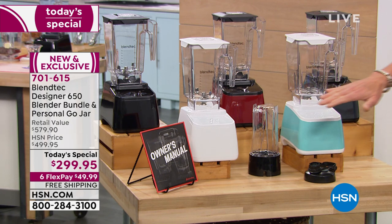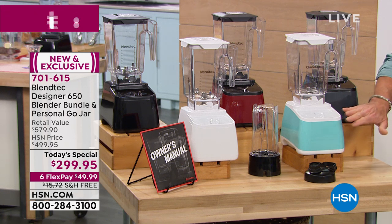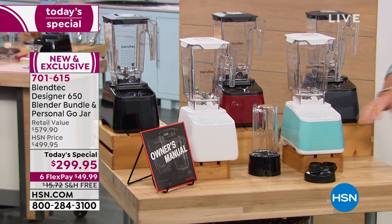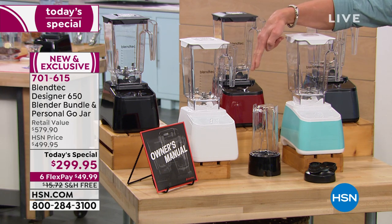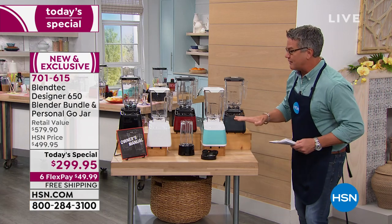You have your choice of colors. White is brand new and exclusive. Seafoam is exclusive — you can only find that here. We also have pomegranate, black, and slate gray. They all work the same, but you can pick whatever color you want.